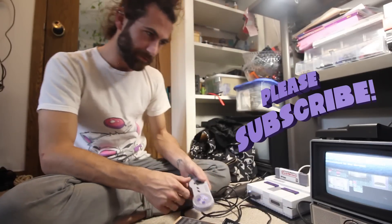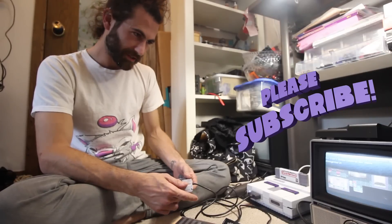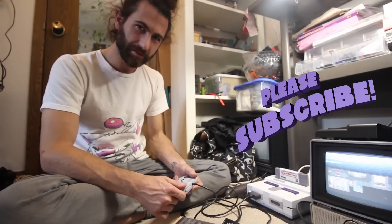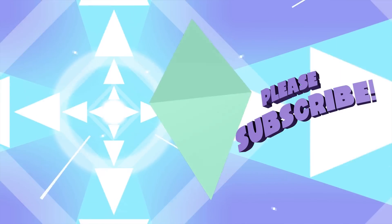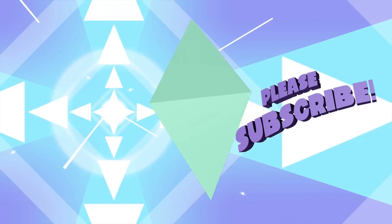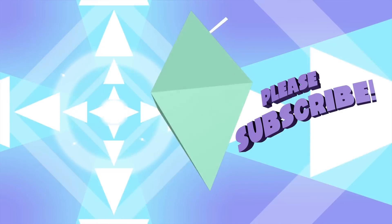The video might be delayed a few days for what I think are obvious reasons. But until next time, leave it better than you found it. Keep doing the thing. I'll see you next time.